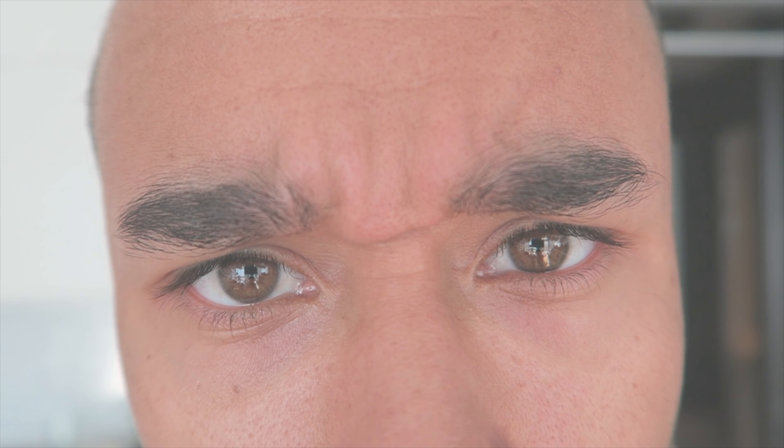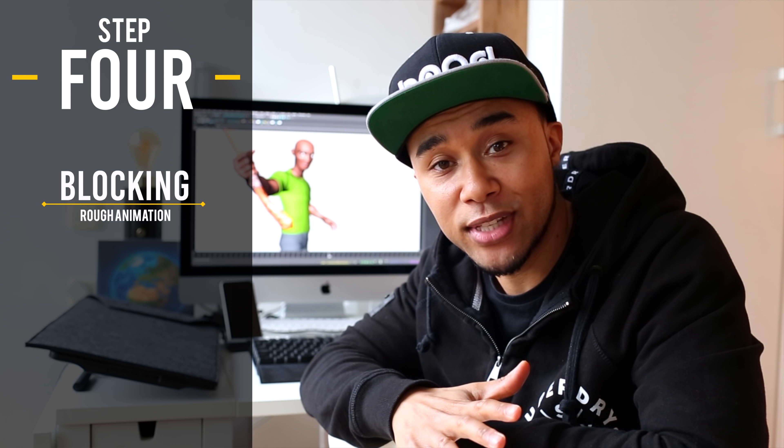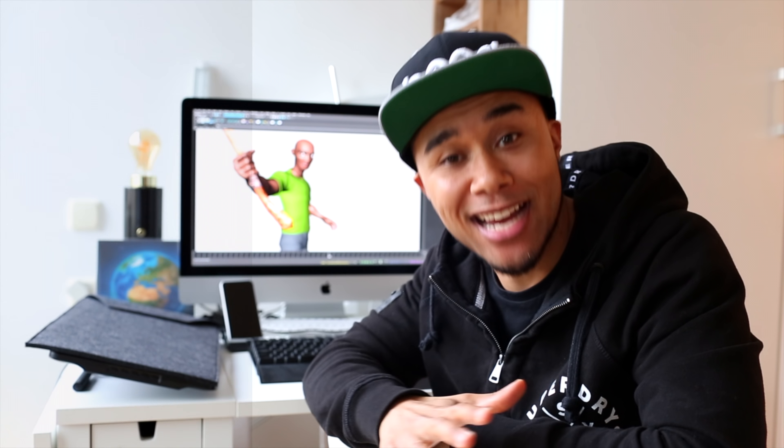Everything is set — it's time to start working. This stage is blocking. Blocking means transferring everything I've just done back into Maya. I'll be setting up the main keys and making sure they are evenly spaced in the beginning. It sounds complicated, and it is complicated, but it gets the job done.